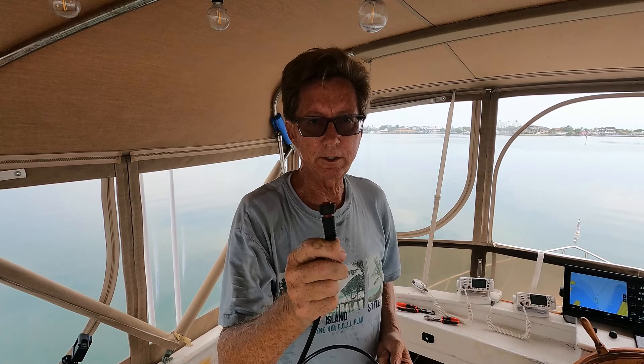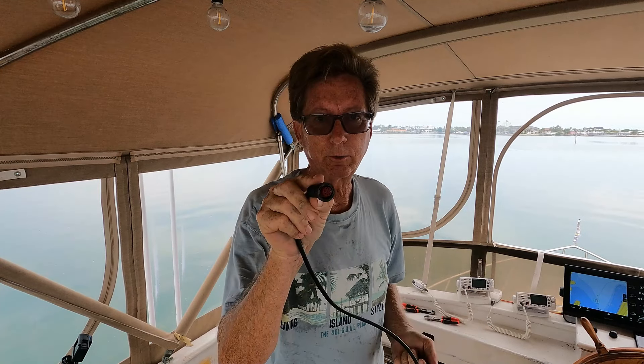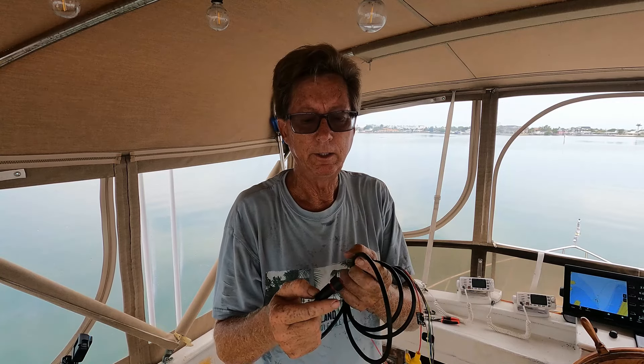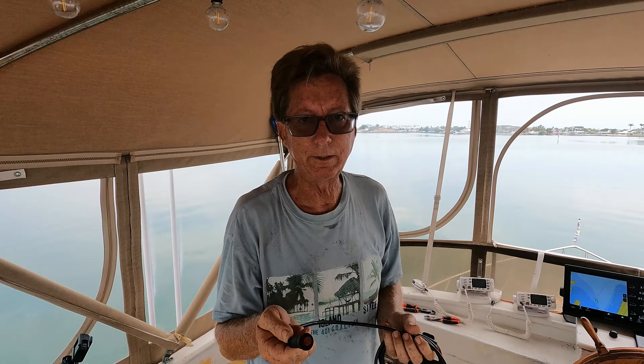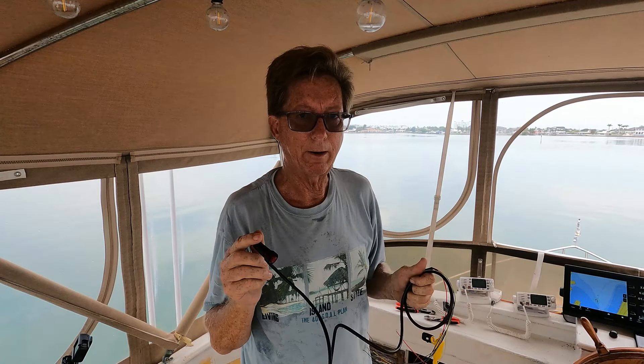First you just plug this onto the top of your AIS in the red jack — it's a red plug that goes in the red jack, which makes it nice and easy. It's got a slot so you can't put it in the wrong way. Put that in and then we're going to run this over to our power.